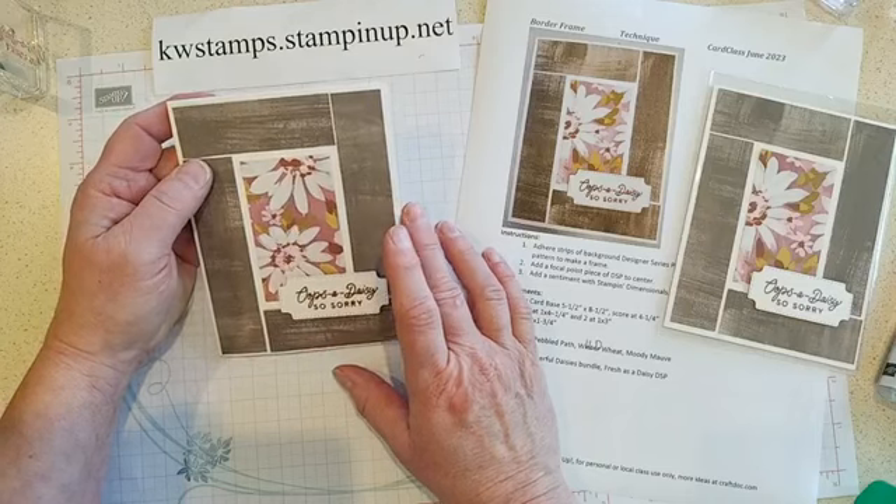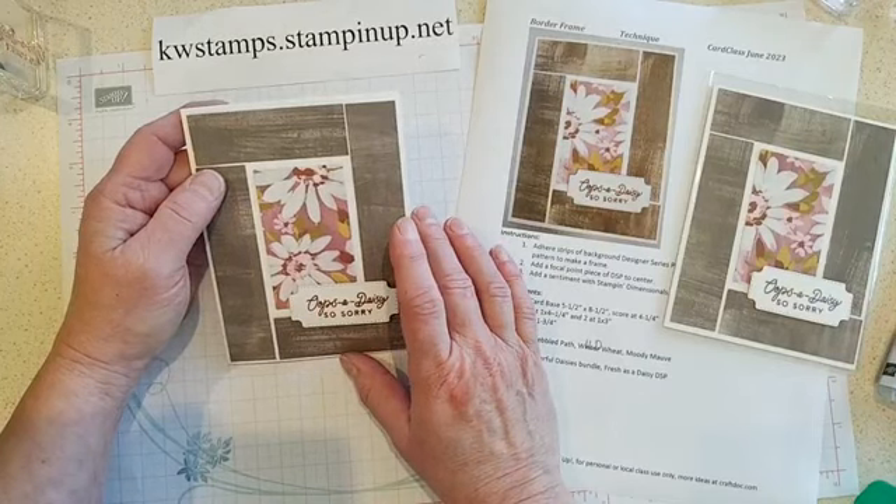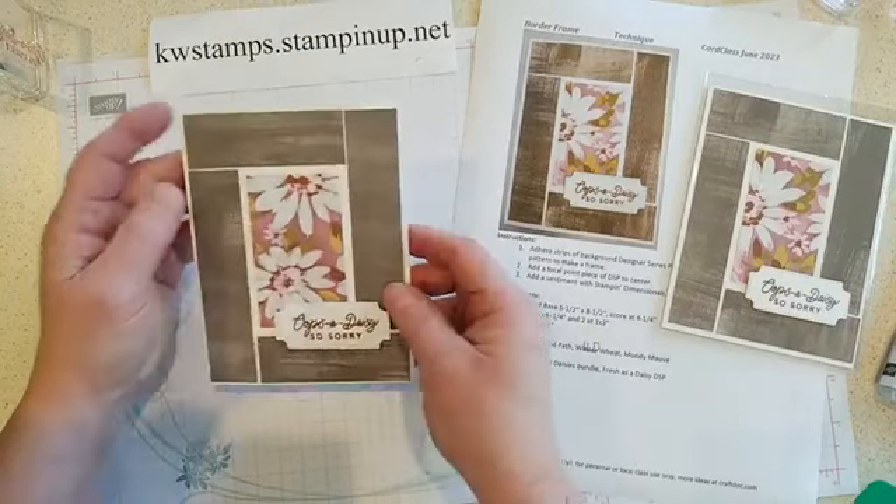I guess that's it for this card. We'll be back in just a second with the last card.